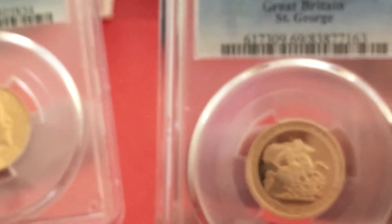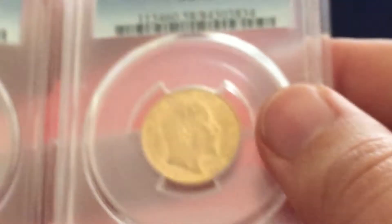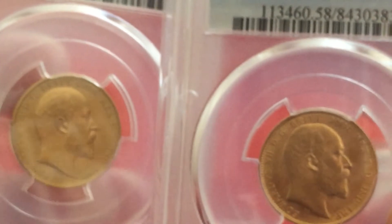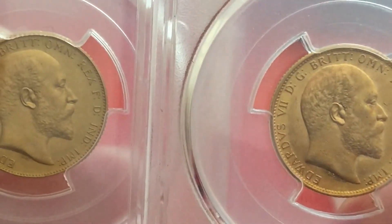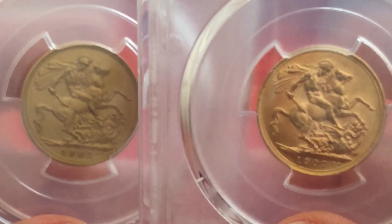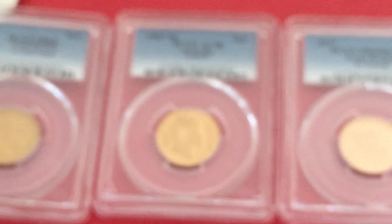Thank you for watching, guys, and I hope you're all ready for Christmas. Here we have the 2017 and the King Edward — let's have a look at the difference between the normal finish and the matte proof finish. Normal finish, matte proof finish. Lovely — that's it for now, thank you all for watching and I hope you all have a good Christmas.